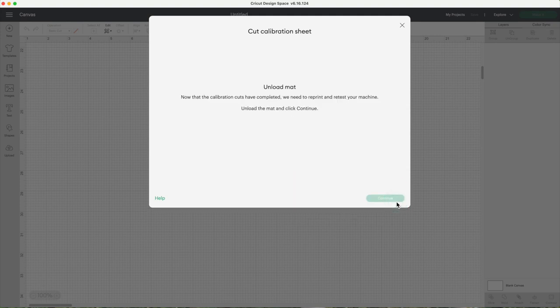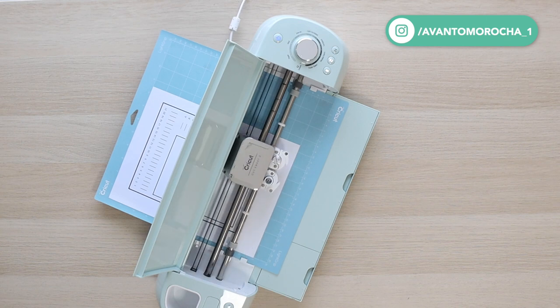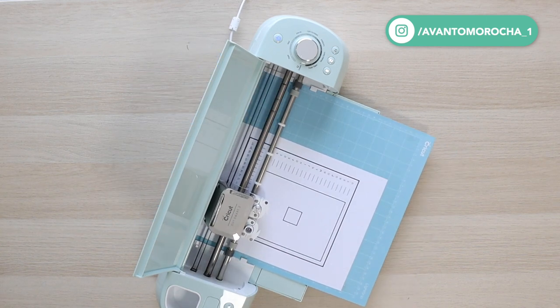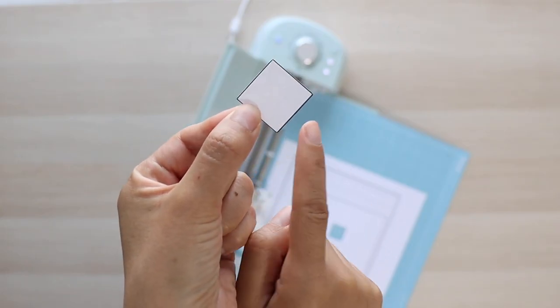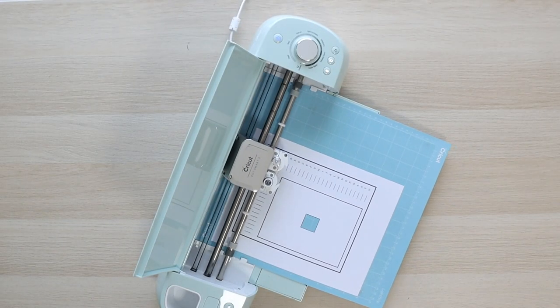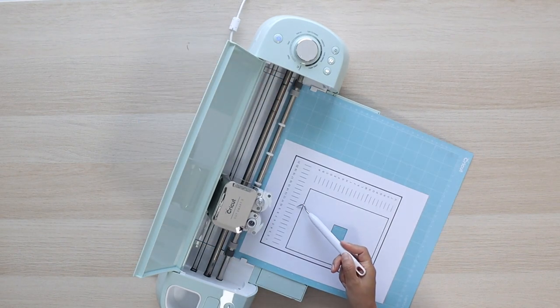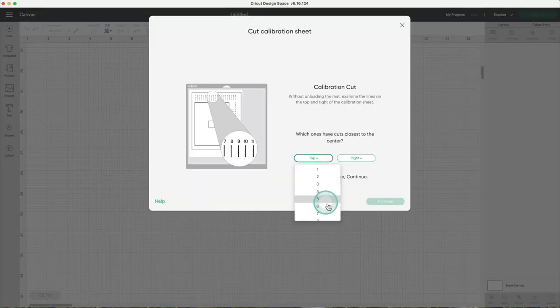Now that the calibration cuts are complete, we need to reprint and retest your machine. Unload the mat and click on continue. I fast-forwarded this part of the video. We will repeat the first process of the calibration. Without unloading the mat, remove the small square. Here I can see the cut line touches the printed line all the way around. Now I'll complete the second part of the calibration by cutting the horizontal and vertical lines. Choose the cut lines that are closest to the center — in this case it was 10 and J. Click on continue.